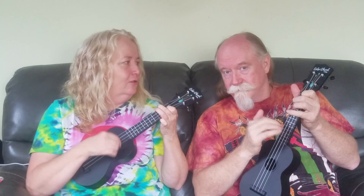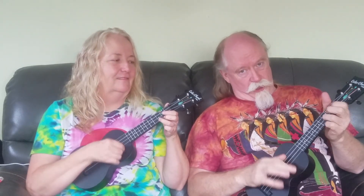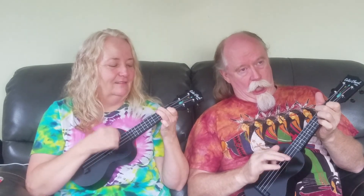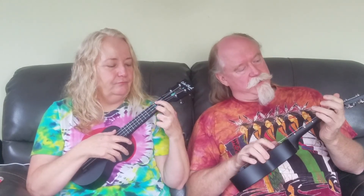We'll all go out to meet her, we'll all go out to meet her, we'll all go out to meet her when she comes. Remember: tune up first so that you can all play together, and your fingers just cover the colors at a nice easy pace.